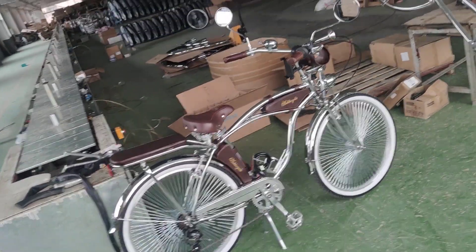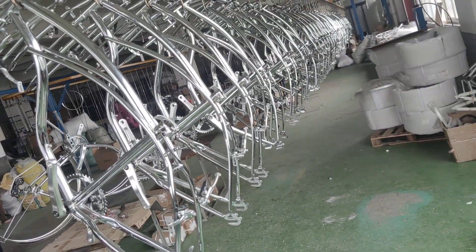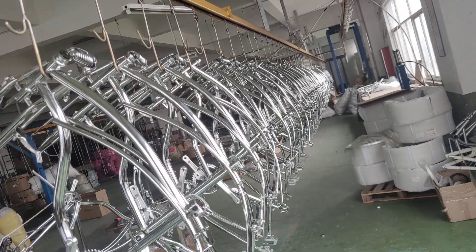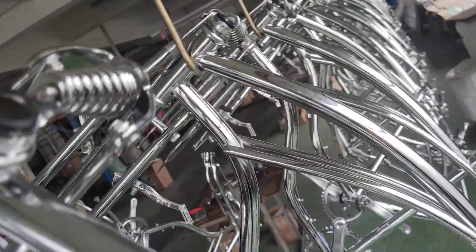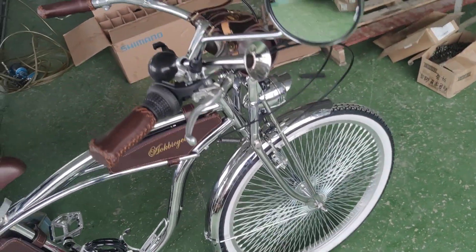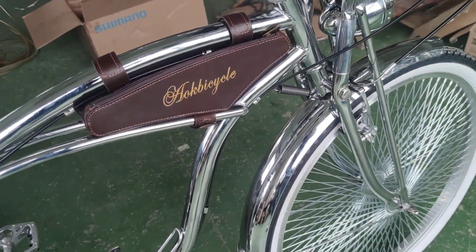Hello guys, this is Bruce. Now this is where we're standing, and look at these frames — these are what we have right now, and these are production items. There's a classic Springer Vogue, a low leather Vogue, and now this is a complete bike. Check it out — this is our brand, Elk Bicycle.